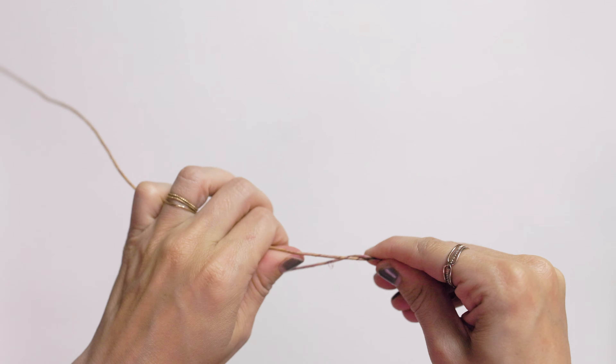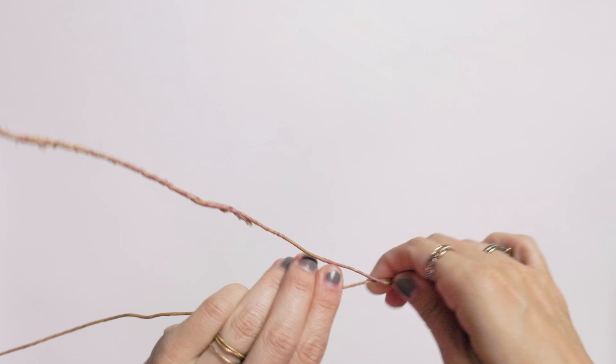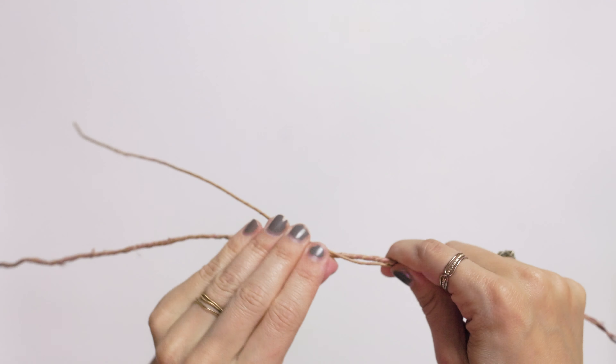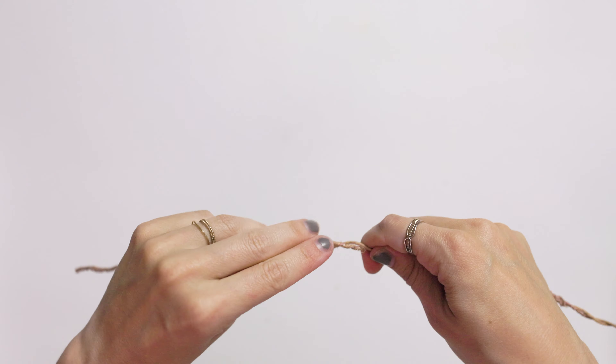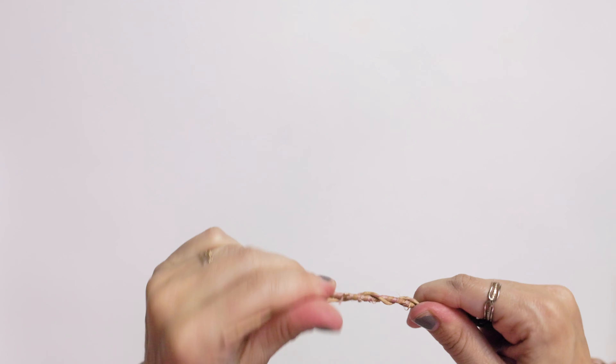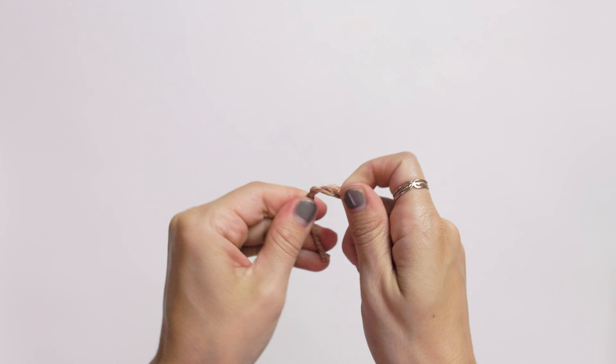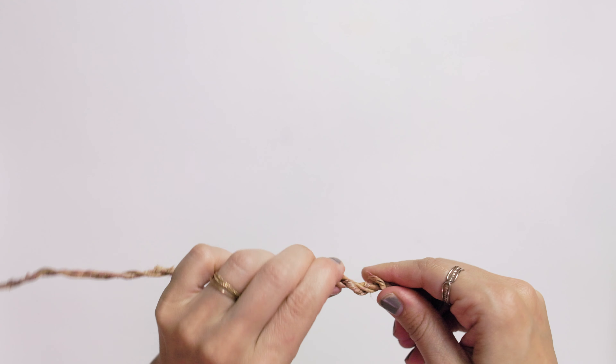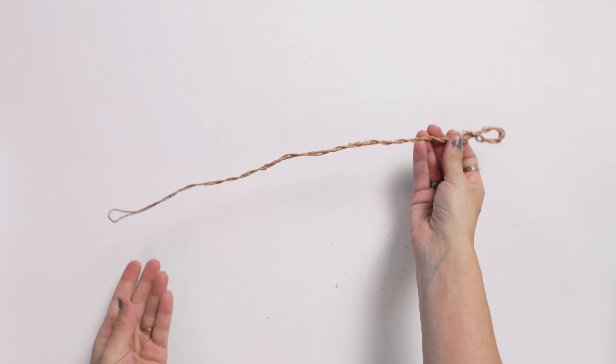I'm going to go all the way down and then on the other side we're going to make a little faux loop as well. That's the part where you're going to roll your ribbon on and loop it in, and then you can adjust the size to whatever you want. Twist that around a bit and tuck the wire in so it doesn't snag on anything. This is the base of your crown.